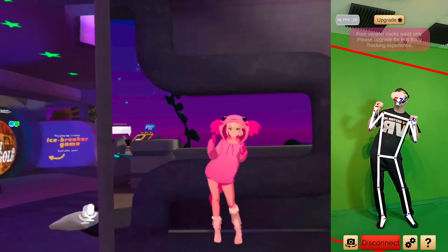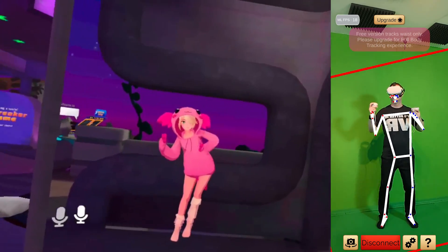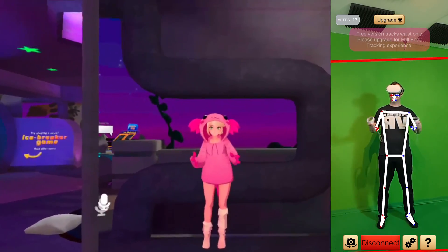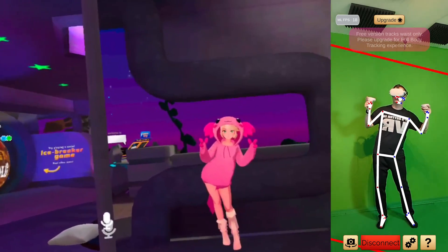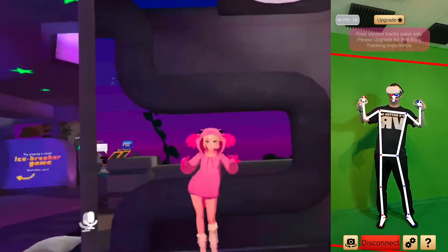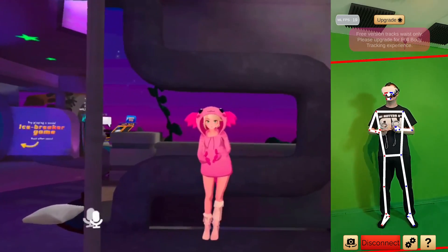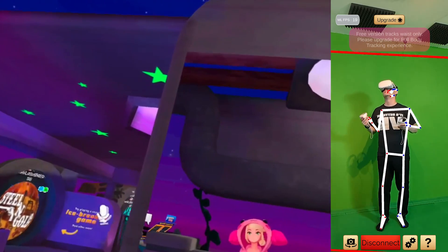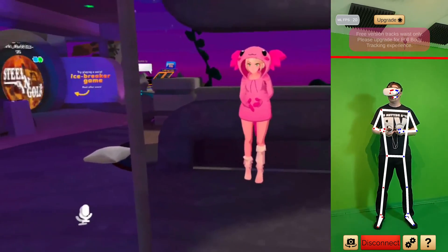You can see my waist moving left and right. This is a free test version, so it will only track your waist. When you buy the app, you can also track your feet — that doesn't work in the free version for now — but you can already see in the app that the white lines are tracking my legs.